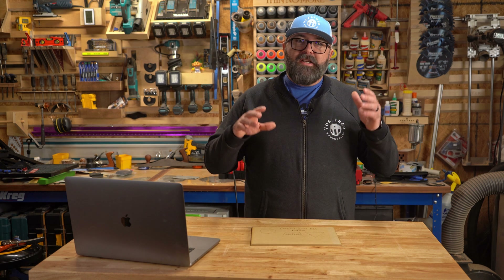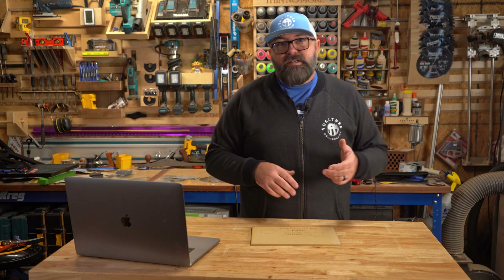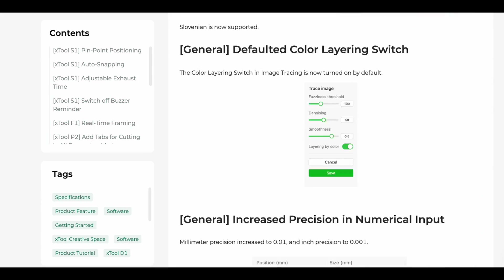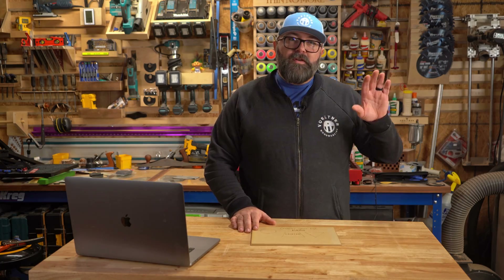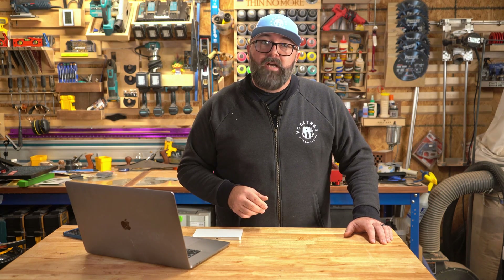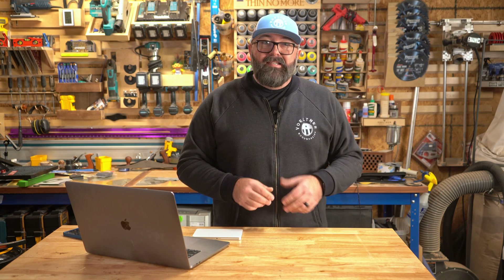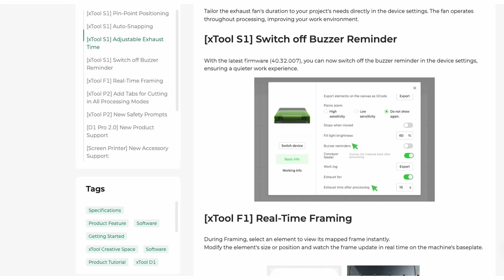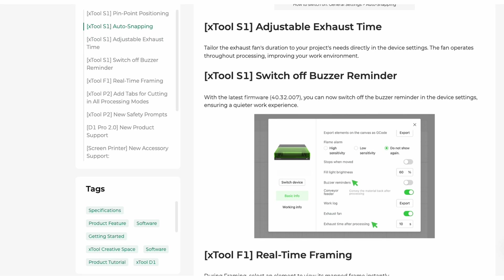Because I'm sure someone's going to say I forgot to mention one of the updates, here is a full list of software updates that they just pushed out. All kidding aside, I'll briefly cover some of these in a moment. CreativeSpace is Xtool's proprietary software for their lasers. This isn't a full review of the software because there are plenty of those on YouTube, but what I really want to talk about is the latest update, which is version 1.7. This update has a feature that a lot of us have been asking for.